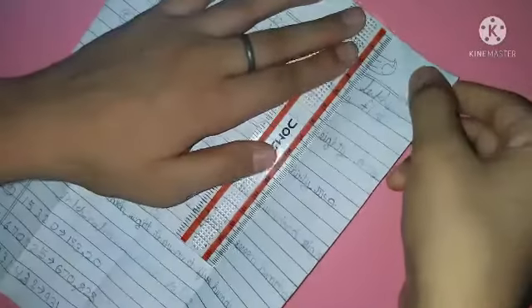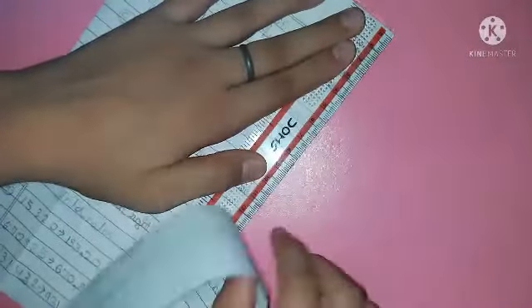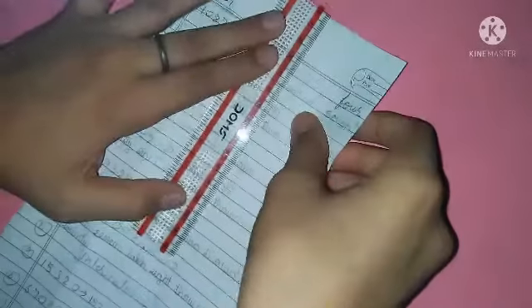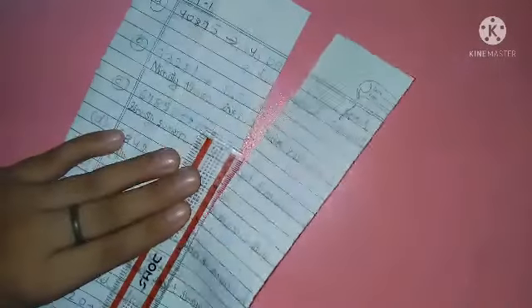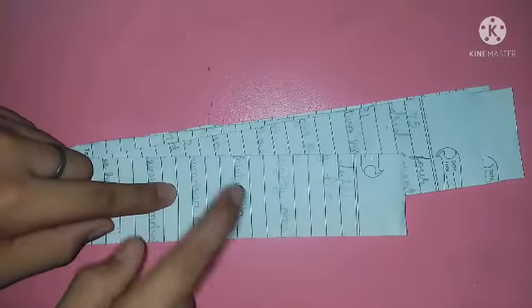Now we have to cut out the strips that are made by the folds. I am using a scale for cutting because it's very easy to cut with a scale. Let me show you. So friends, in this way I am going to cut it. Let's cut. Let's meet after cutting all the strips. I am using waste papers. From one paper I have 4 strips. So total the strips that we will get are 12.